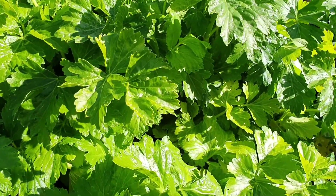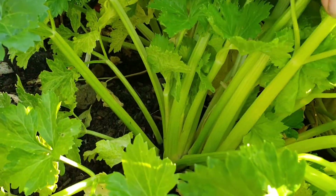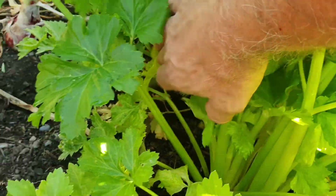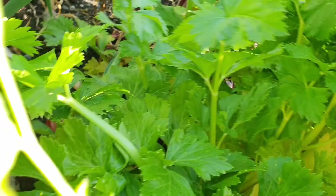The celery's getting quite big - just have a look at the stems on those. There are three plants here and they seem to be ready to pick and eat.